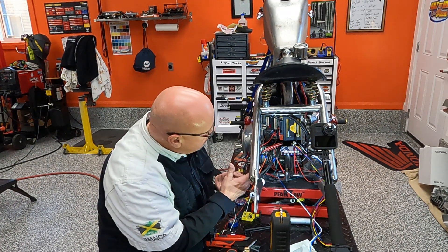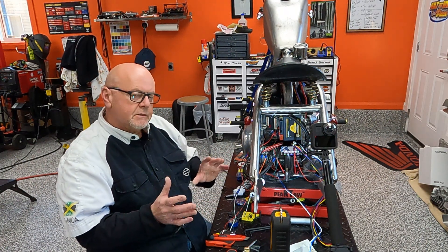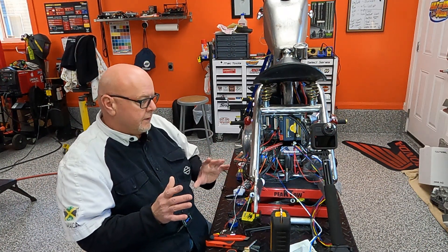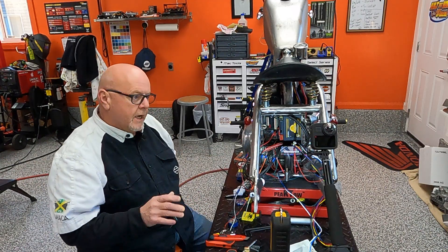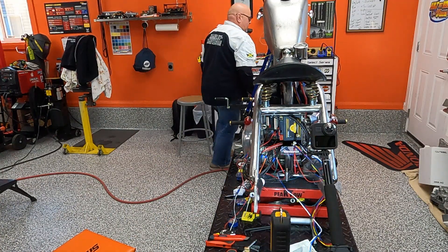I've got power hooked up and ground here. I'm ready to go, so let me show you what happens because this is cool — this is exciting stuff. I'm pretty happy with this. I'm just going to turn the run-stop switch to run.